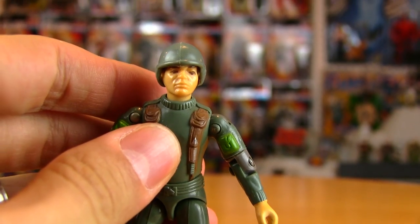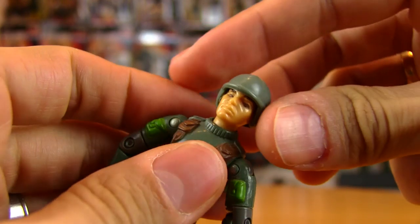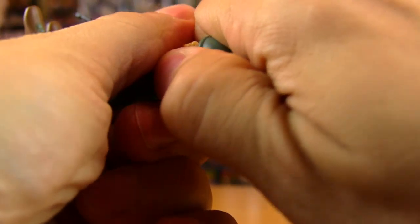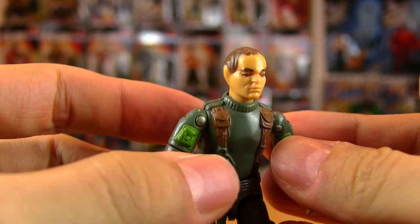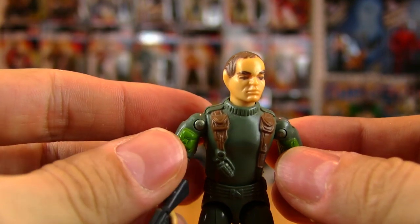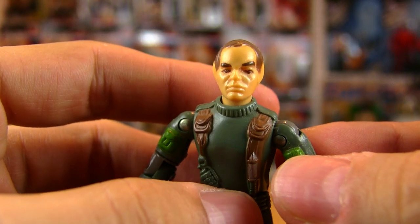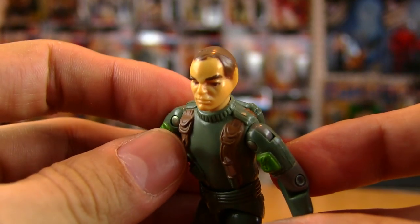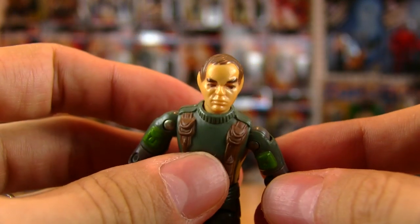He also included a helmet, as most of those first year Joes did — no visors or communications attachment, just the helmet, and it is a tight fit. But when you pull it out, here's another thing I loved about Grunt: he shares the same head as Grand Slam, but he's got one of those hairlines that is retreating from his intense gaze. So I like that he didn't have a big thick full head of hair flowing in the wind — he's just a realistic looking grunt, and I always appreciated that.